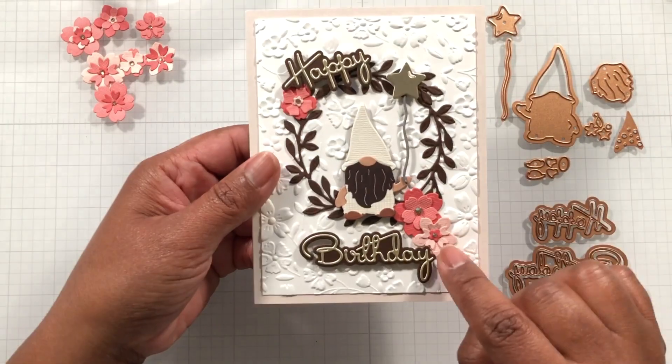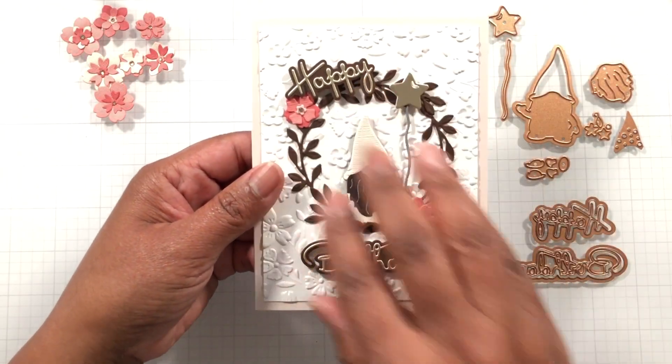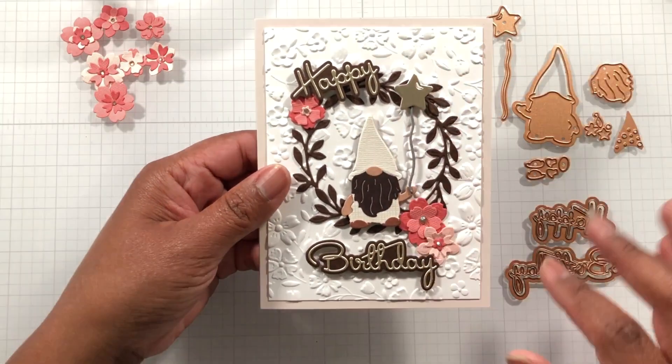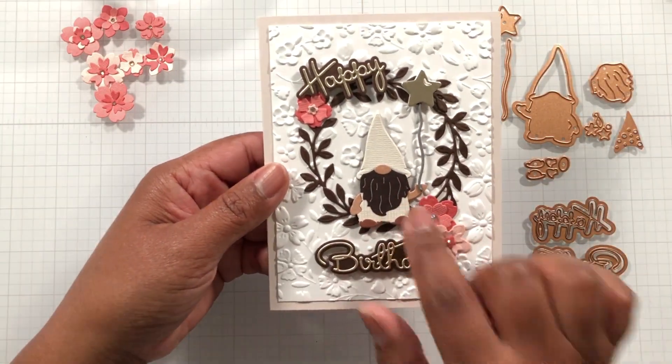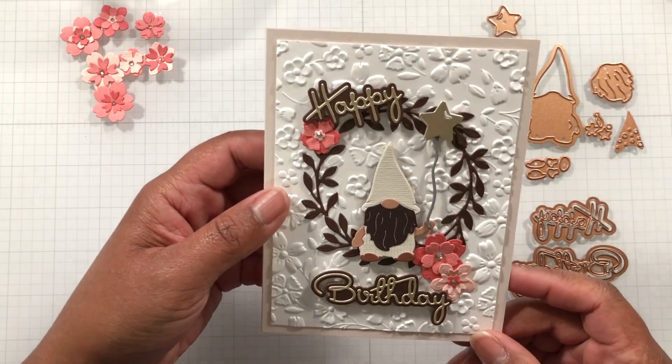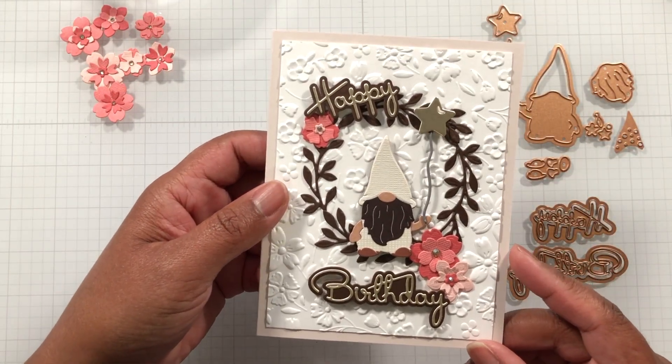What do you guys think? Maybe I should. But I like how it's sort of busy-ish here, so I didn't want to go too much more by putting more stuff on it because I still want him to be the focal point and the happy birthday. Because there's a lot going on with this beautiful embossing folder. I think it's just so beautiful though.